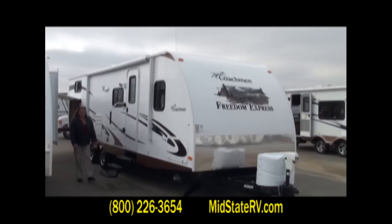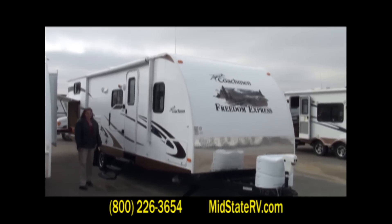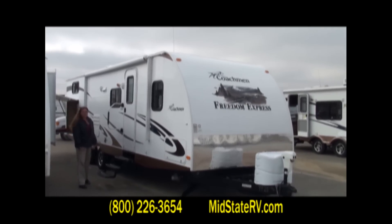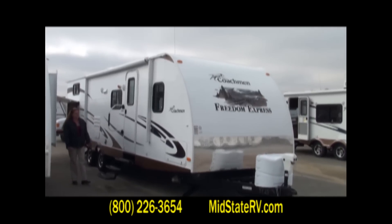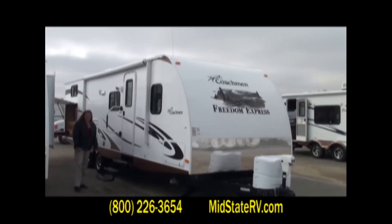Hello folks, my name is Marsha Bohannon with MidState RV right here in Byron, Georgia. Today I'm going to show you the 292BHDS. It is the Freedom Express model.